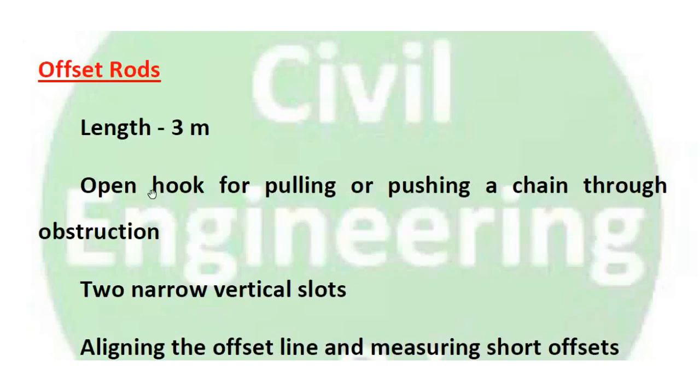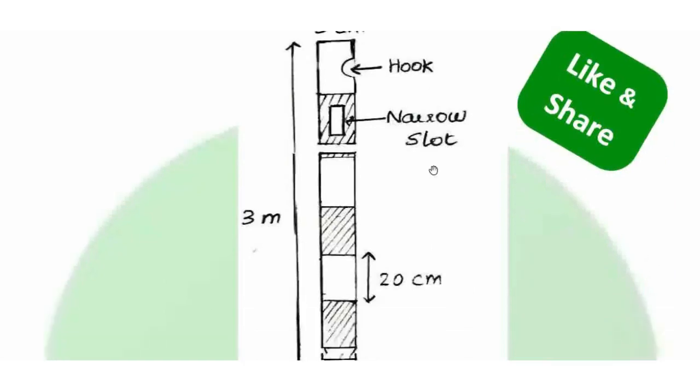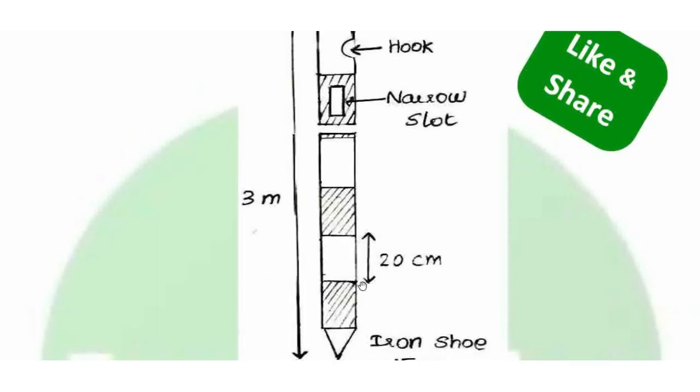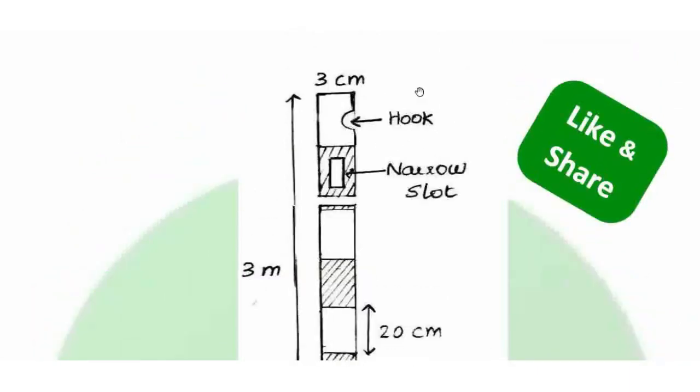Offset rods are 3m long and similar to ranging rods, but feature an open hook at the top for pulling or pushing a chain through obstructions. There are also two narrow vertical slots used to set the offset line at a right angle. They have the same 20cm band coloring — red and white or black and white — and an iron shoe of 15cm.